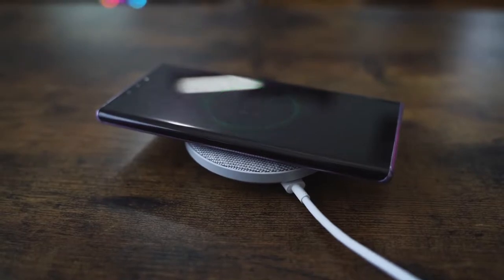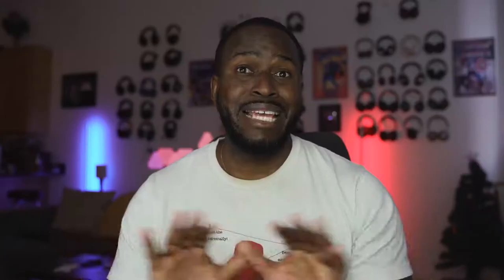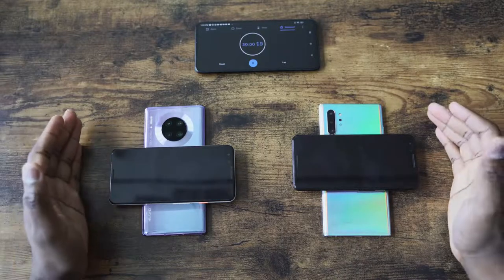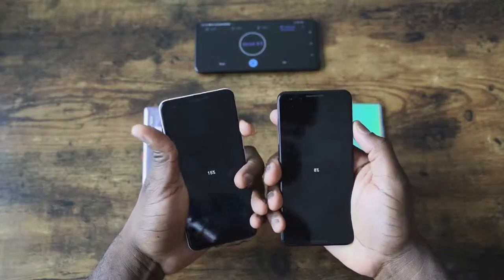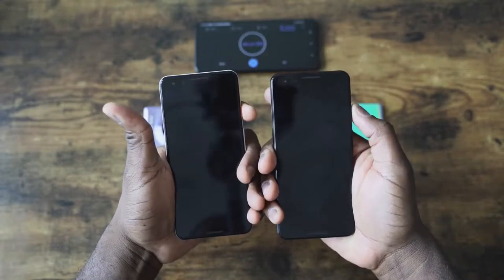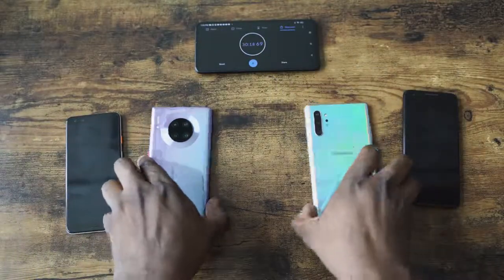It also has the fastest wireless charging currently available. With a 27-watt wireless charger, it charges this device in an hour and 30 minutes — that's really impressive. And the reverse wireless charging is faster this time around too. We did a video comparing it with the Galaxy charging a Pixel 3 from zero to 100 wirelessly: in 30 minutes the Galaxy gets about 7%, while the Mate 30 Pro does 15%. That is quite impressive.